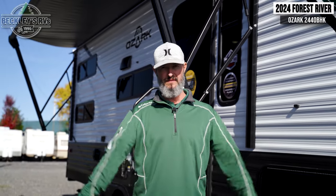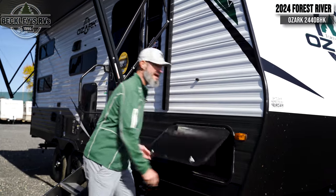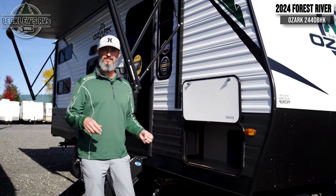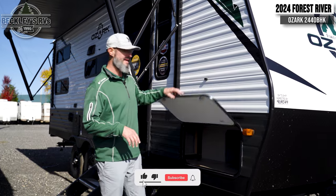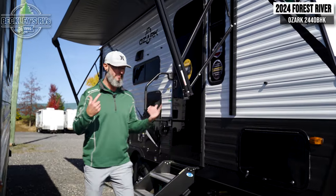Standing outside on the 2024 Forest River Ozark 2440 BHK — tons of stuff to cover on the outside. Starting up front, we have a big wide pass-through storage that you can access from both sides, giving you ample space to throw big ticket camping items like chairs, awning mats, and stuff. And speaking of the awning...